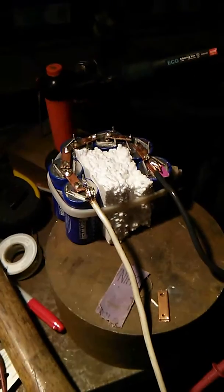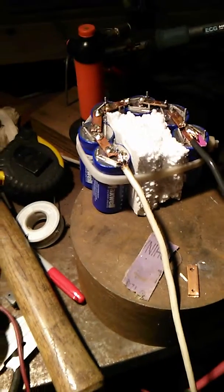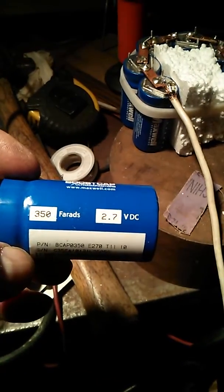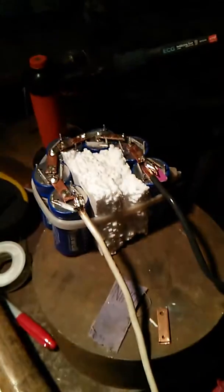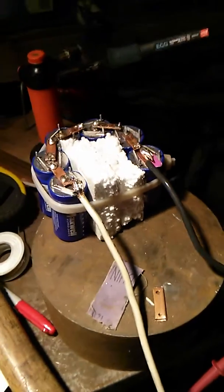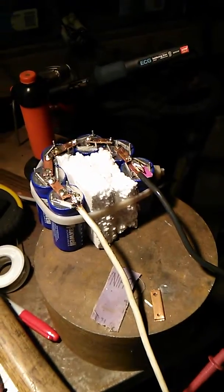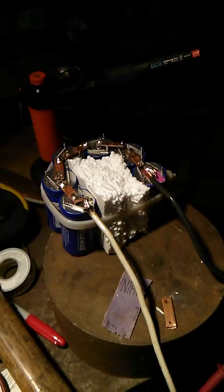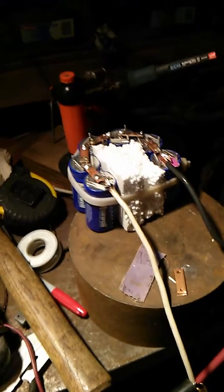I was watching this guy on YouTube and he was taking these capacitors — the Maxwell D cell, 350 farad, 2.7 volts DC — and he hooked them together and made what he's saying is a replacement for a 12 volt battery for his car to start it. Well, I'm charging these up now and I have this tractor, it's four cylinder, and it gets about two turns on the starter before these things are empty. So I don't know how this guy was actually able to get his car to turn over.